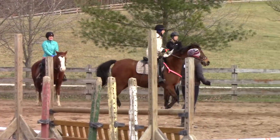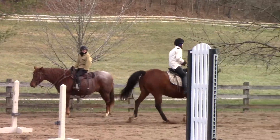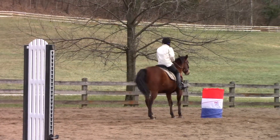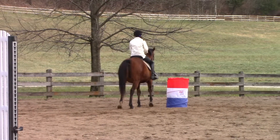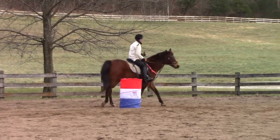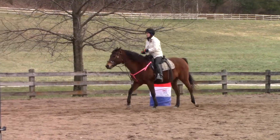Trot. Good. And after she lands — whoa. Check, check. Stop, stop, stop. Stop all the way. Good. Now go wide around the barrel. And this horse, she's like, oh, this is fun, let's go. And Maggie's going, well, hold on, let me figure out what the heck I'm doing for a minute.